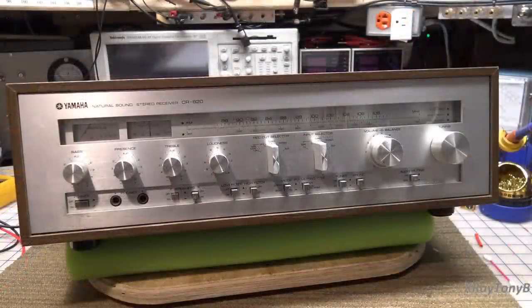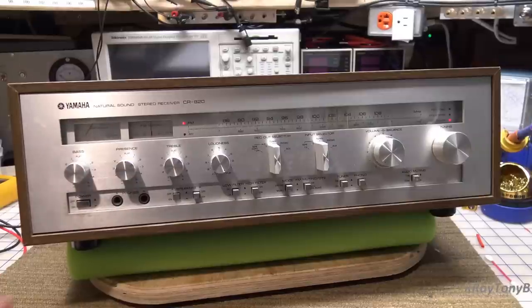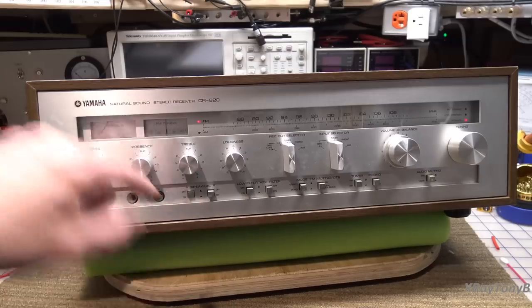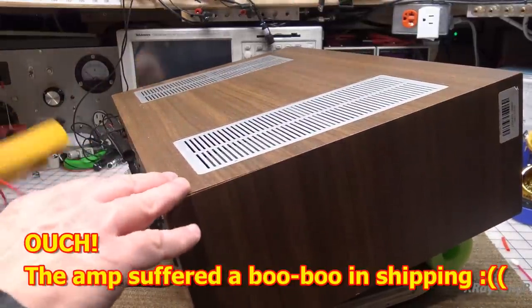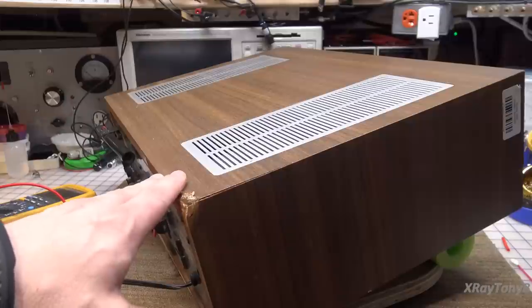Amplifier's plugged in and connected to dim bulb. Power on. And we have a protect relay — that's good. Let's turn speaker A on. Let's turn it around and see if we have any kind of offset on here.